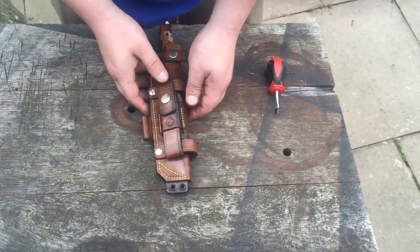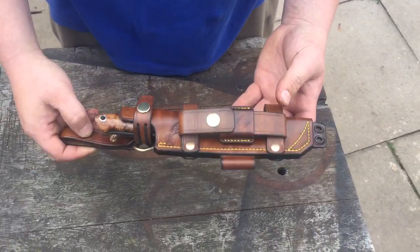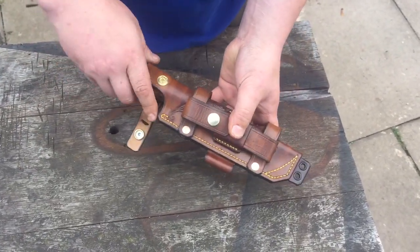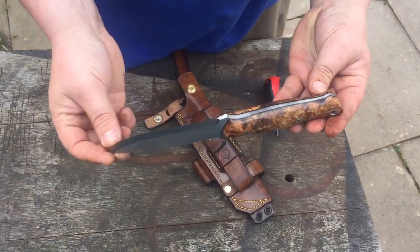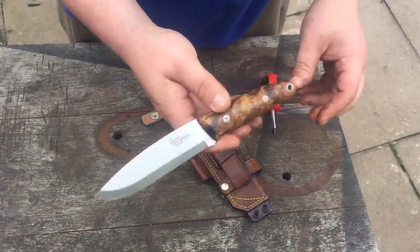Here's another one I've just finished, thought I'd share this with you. There's the knife — as always everything's perfect, nice type of tang. It's one of the ones I showed you.